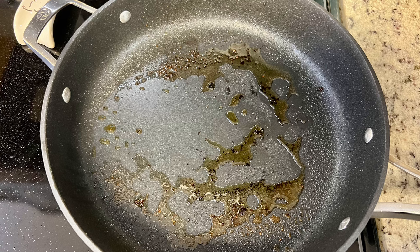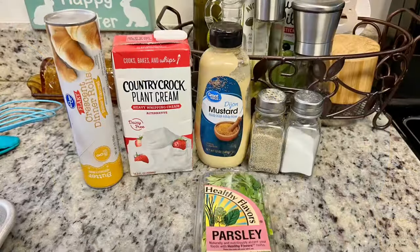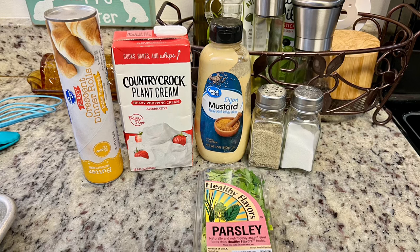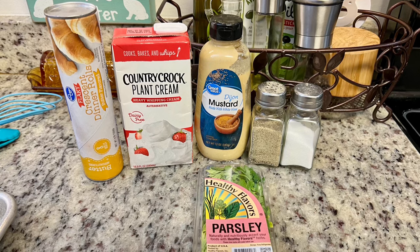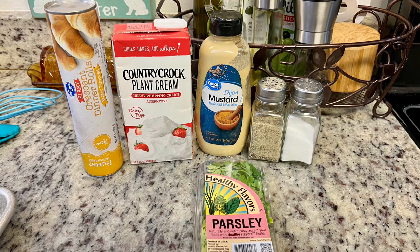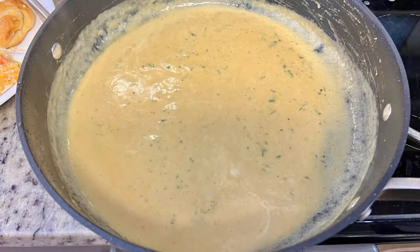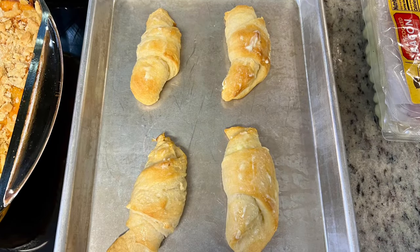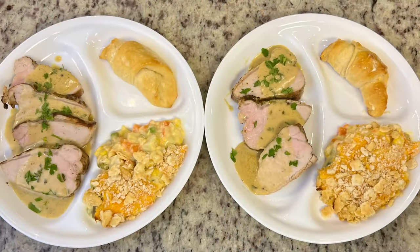For the creamy Dijon sauce, I'm using the same skillet I cooked the pork in. The ingredients are heavy cream — I'm using plant-based cream — Dijon mustard, salt, pepper, and fresh parsley. I add the cream and Dijon mustard to the pan on medium heat and cook for about five minutes, scraping the bottom to get all those flavorful pork bits, until it thickens slightly. Then I add in the salt, pepper, and herbs and the sauce is done. I also baked crescent rolls from the fridge to serve alongside, and once out of the oven I put a little butter on them.